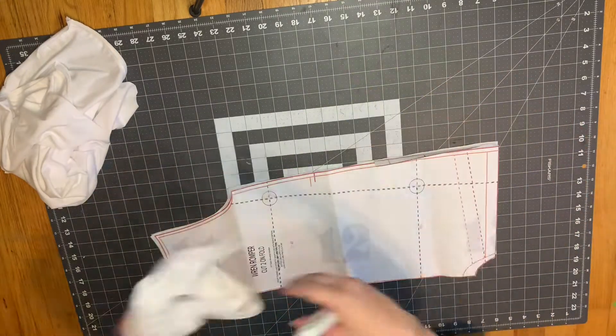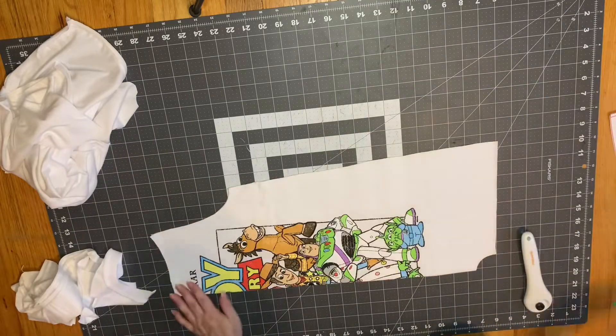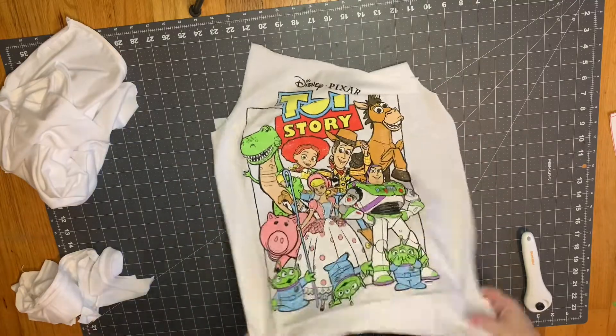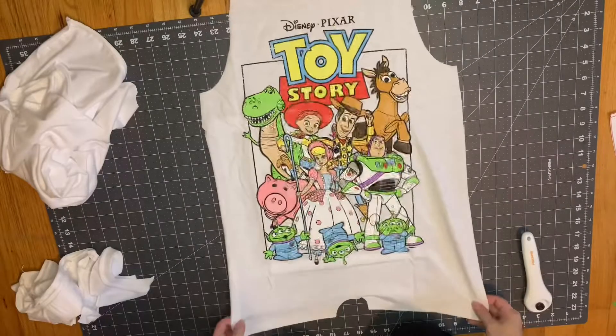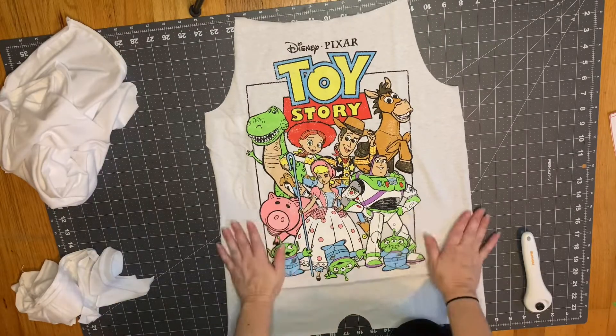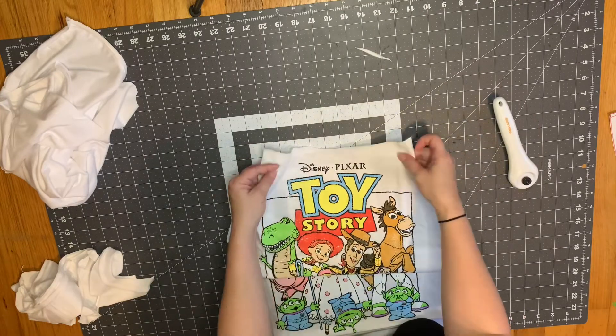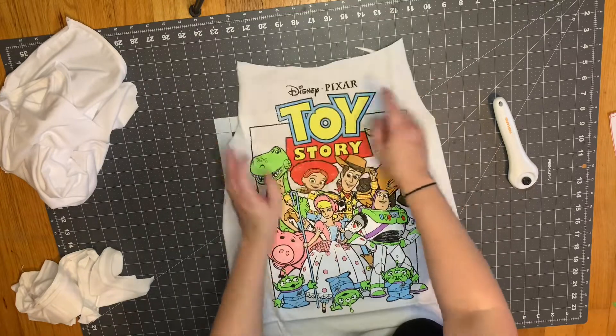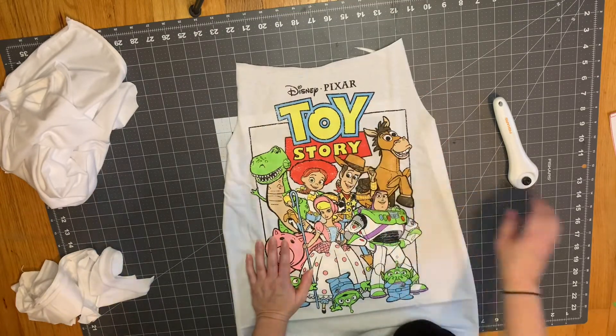Now that we have the front bodice piece cut out, go ahead and open it up to check that the image is nice and centered. At the very top of this pattern you're going to have to fold this down to make a casing, so make sure you cut your pattern as high as you possibly can on the shirt to get your image on there.